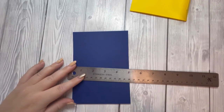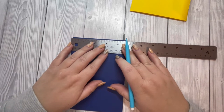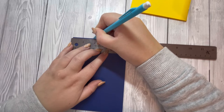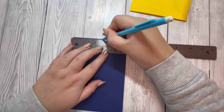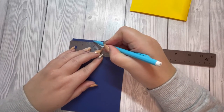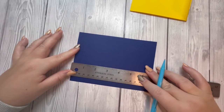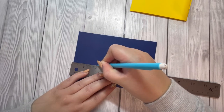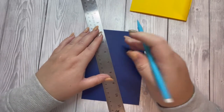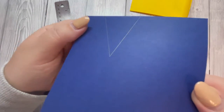Grab a pencil and a ruler. Along the five and three quarter side, mark at one inch, one and three quarters, and two and a half. Then on the one and a quarter marker, mark up two inches — make sure that's nice and straight — and mark at the two-inch point. Draw a line from the outer markers to form a triangle shape.